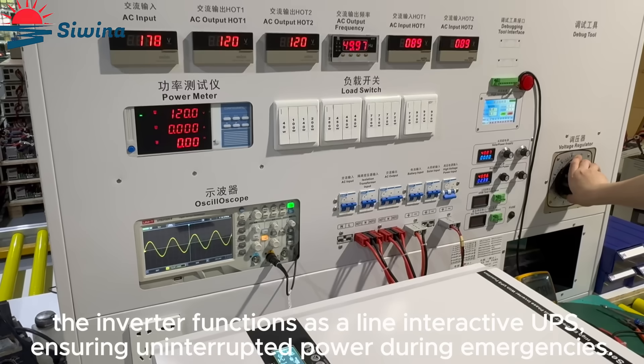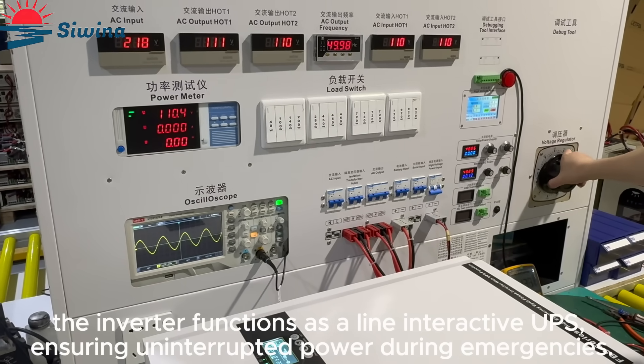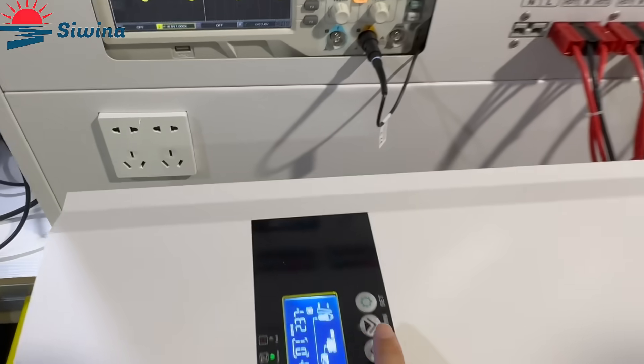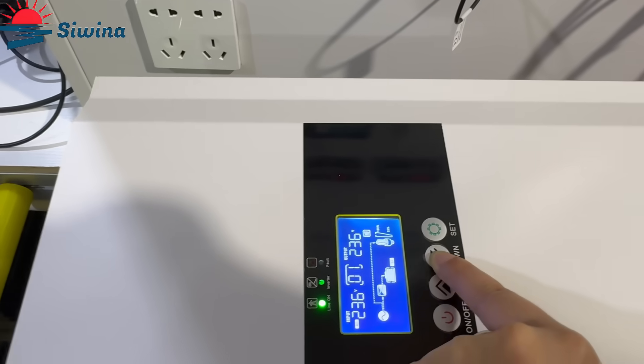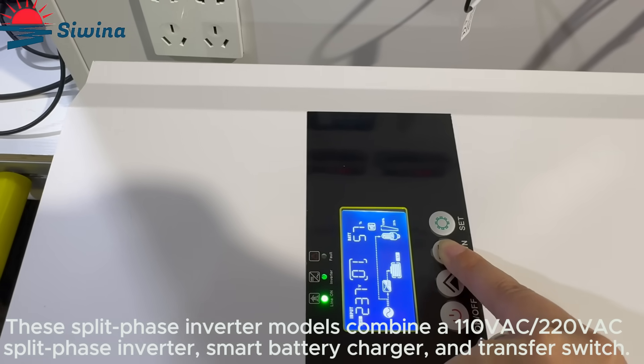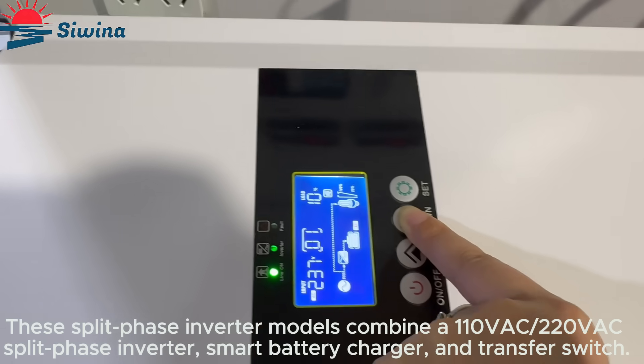The inverter functions as a line-interactive UPS, ensuring uninterrupted power during emergencies. These split-phase inverter models combine a 110VAC to 220VAC split-phase inverter, smart battery charger, and transfer switch.